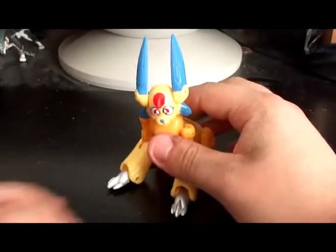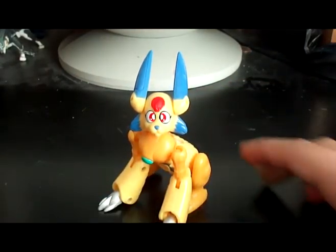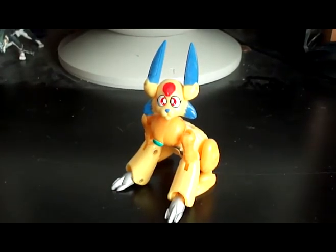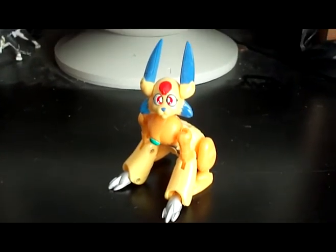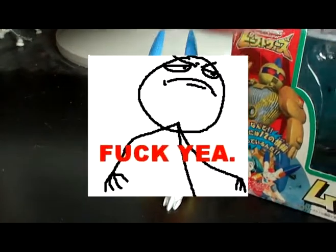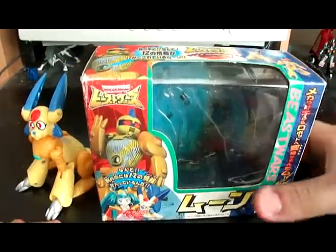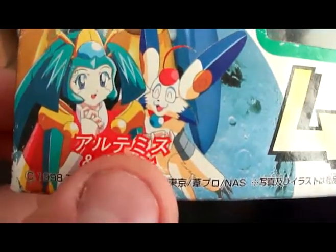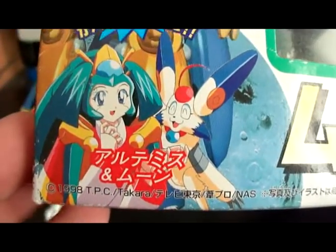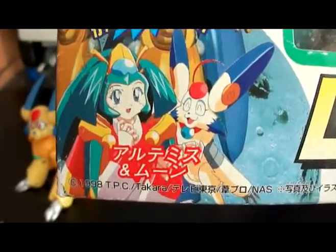Moon is, of course, based off of this old Chinese tale of the lady and the rabbit who lived in the moon. In the show, Moon and his friend Artemis — and I can actually provide a visual aid since I got the box with him — there's Moon right there and there's Artemis. The idea was Moon and Artemis are the sole beholders of this power known as the Gaia Energy.